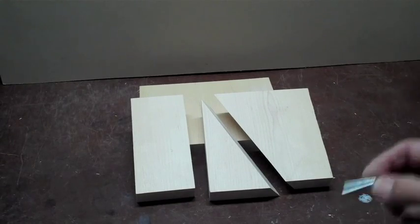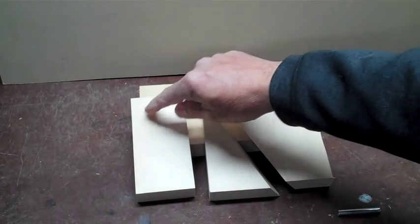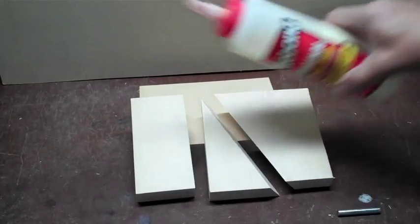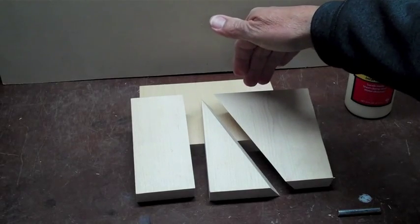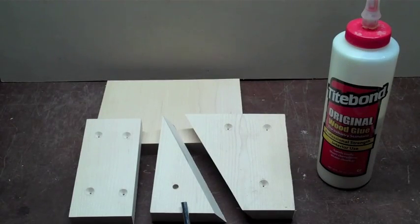I'm going to be drilling a one quarter inch hole that I can insert this metal rod into, and I'll be putting pilot holes in here to put screws through, and in here to put screws through. The pilot holes are completed, they have been countersunk on the top, and my one quarter inch hole is drilled in the triangle part.